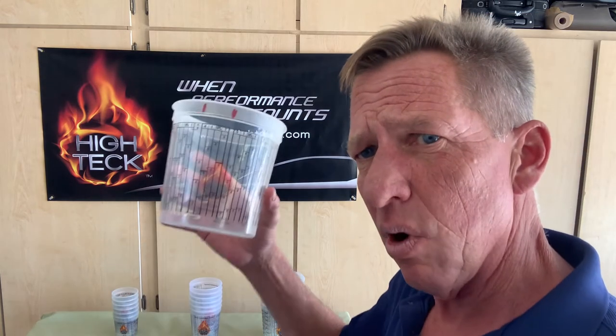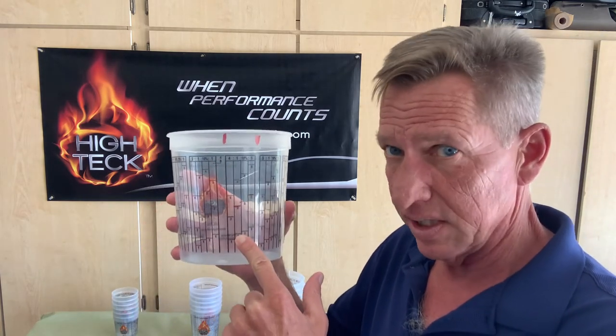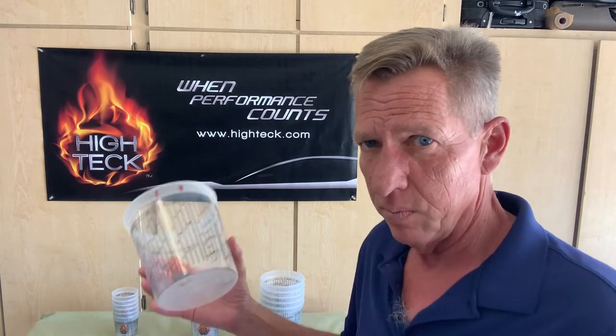Depending on how much product I want to mix, there are graduations that say one, one, one for a small amount. If I'm going to do a full cup, I'm going to follow, in this example, three, three, three. So four parts paint — I'm going to fill my paint up to that line. Then I'm going to go to the next column, the one for activator, and fill my activator to that next line. I'm going to skip over the 10% and fill my reducer to the next column. Now I'm ready to go to work.